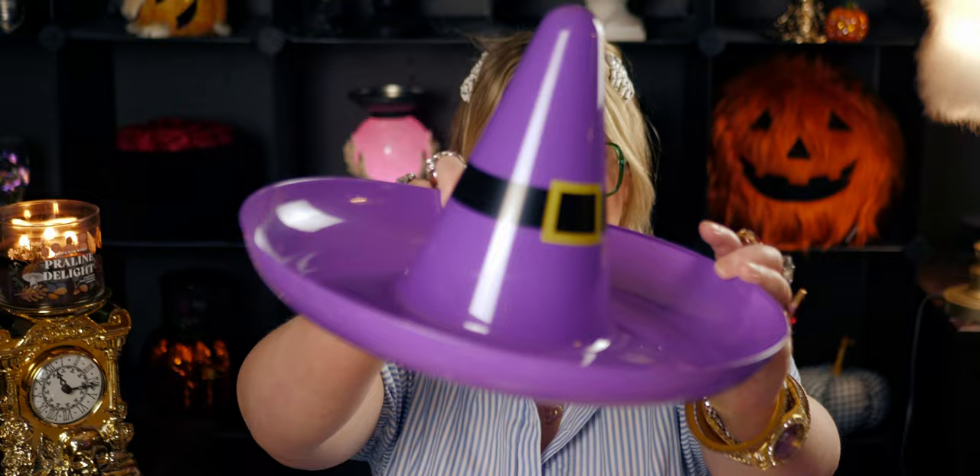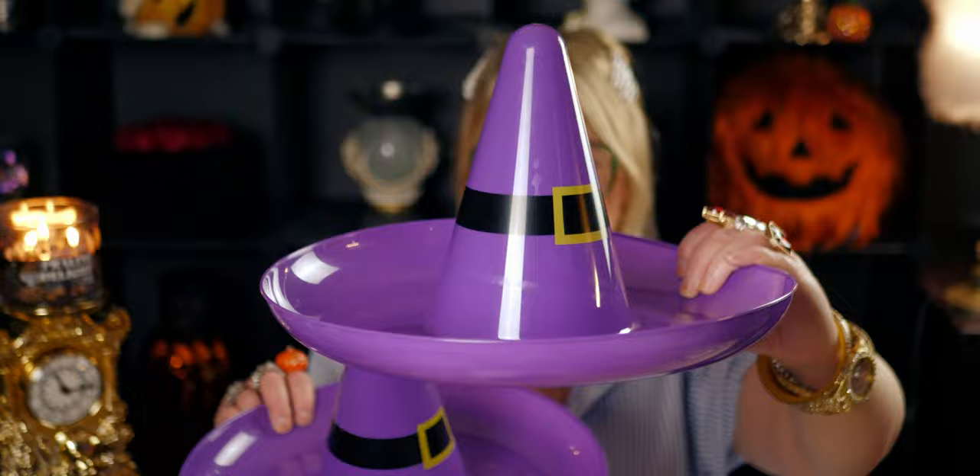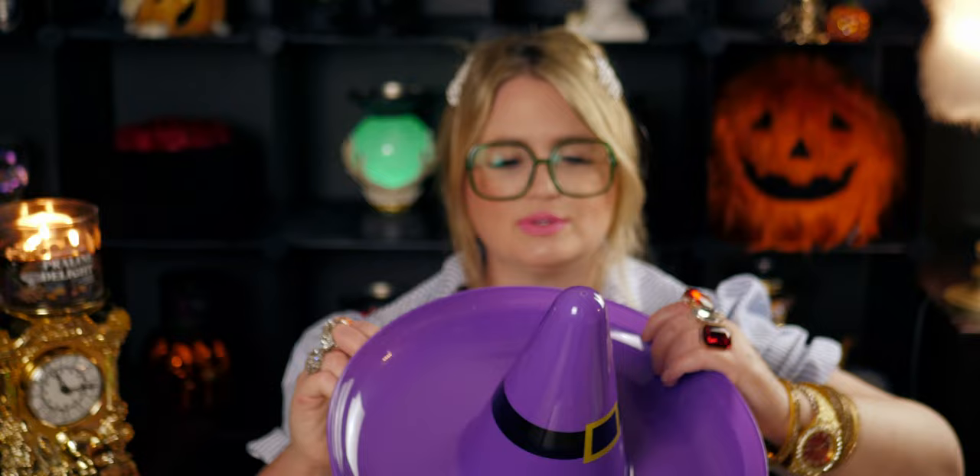Oh my gosh, this is so cute — this is new to Dollar Tree this year: a candy tray witch hat. I actually got one for my mom too — I called her up while I was shopping. My parents have an office and thought they could put candy in it for customers at Halloween. You could even put fruit in there for a Halloween party. I love the purple and the belt buckle hat detail. I got one for me and called my sister — I feel like these are going to fly off the shelf.